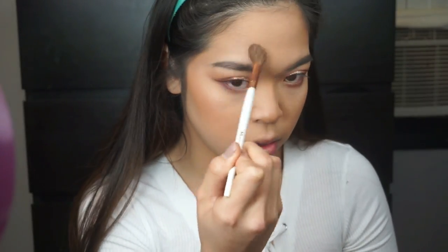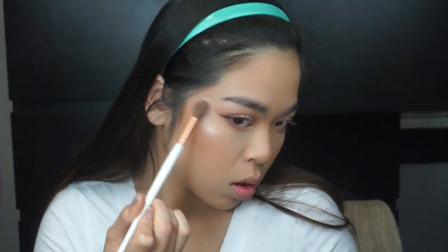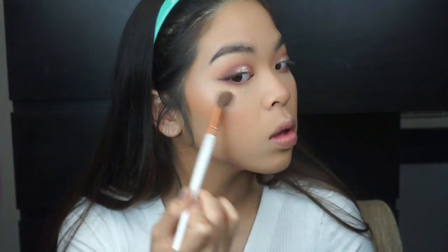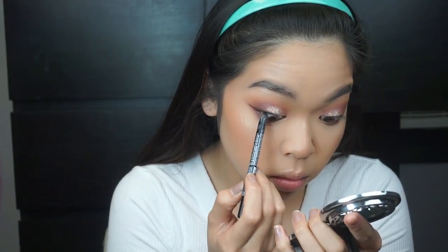To use this highlighter, I use my Laura Geller Highlighter in Balladina, but it wasn't bright enough for me, so I use my Wet n Wild Highlighter in Precious Petals — very affordable and very good. And placing it in the inner corners of my eyes, my nose, my brow bone. I keep it subtle as well.